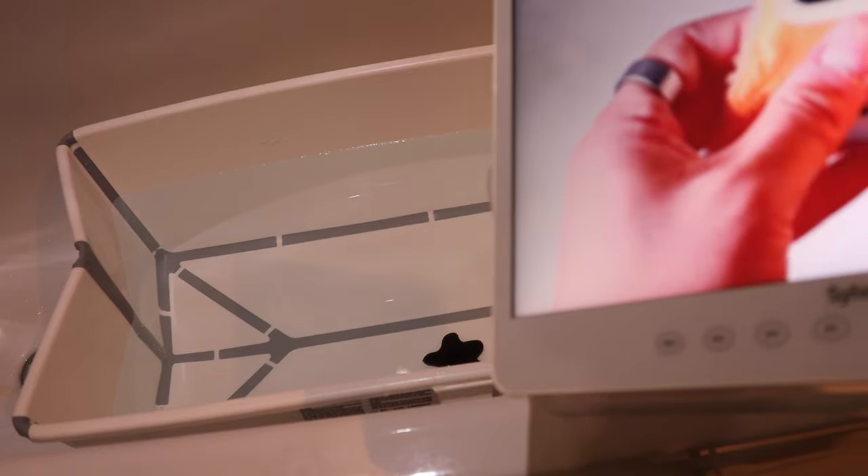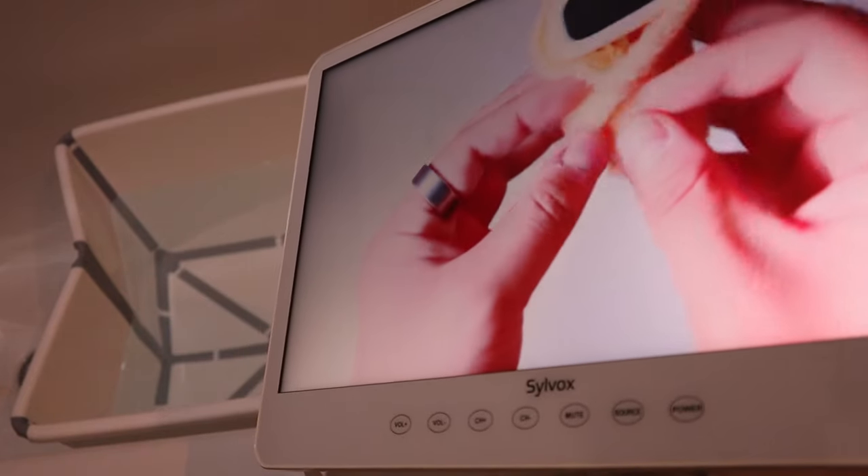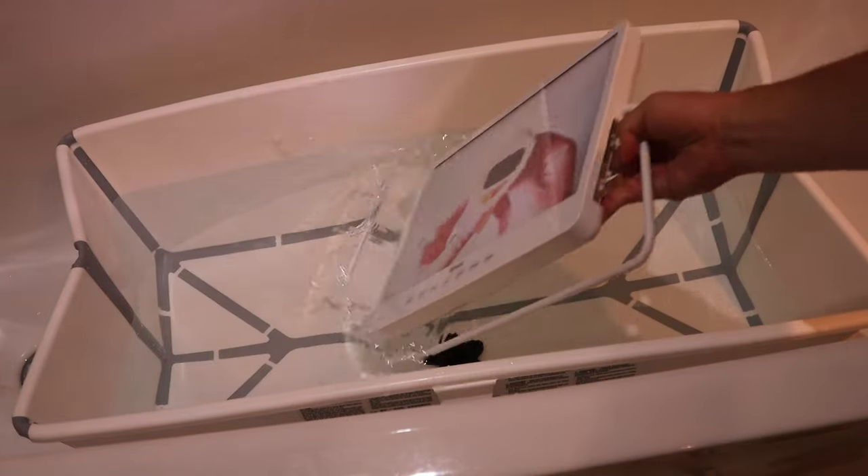So let's say you had enough of my videos and my channel, and you happen to have this TV. All you can do is place it on the water.